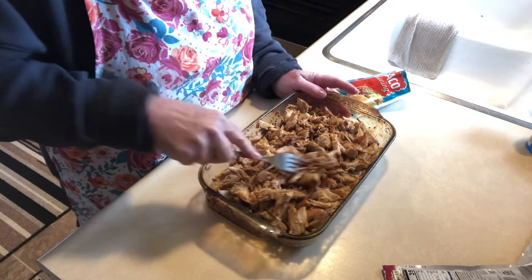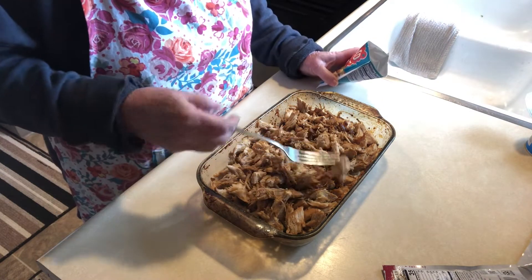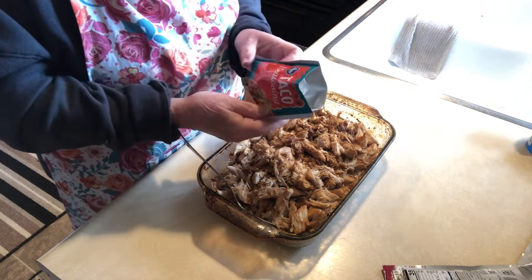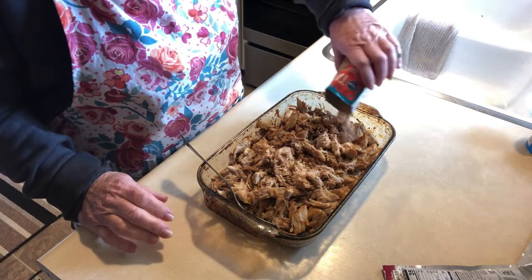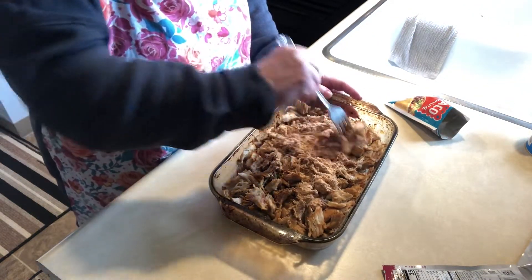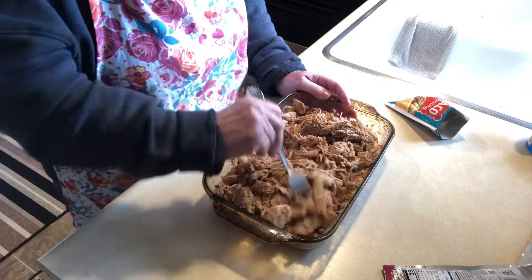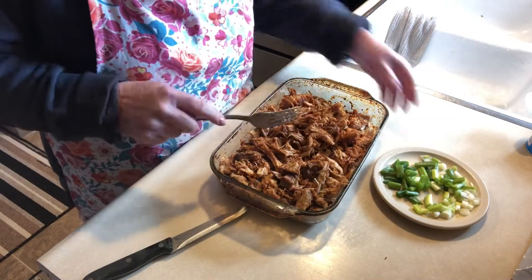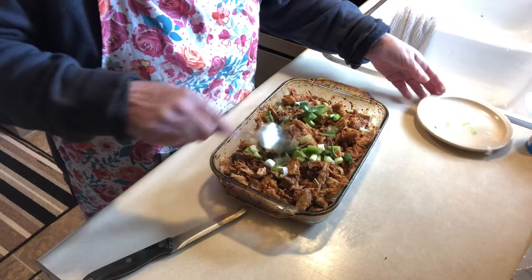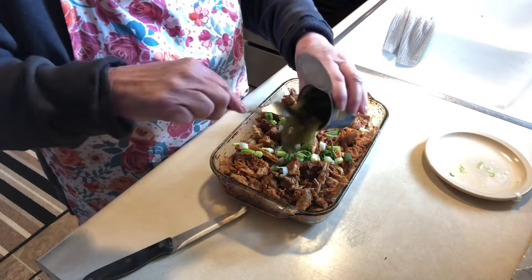I have the pork all shredded up. I made this not too long ago but turned them into enchiladas; this time I'm doing a casserole because I have more people to feed and it goes further. I have a packet of taco seasoning that I'm going to sprinkle on top and mix it up. This is such a simple and delicious casserole. Then I'm putting in some green onions and diced green Ortega chilis.